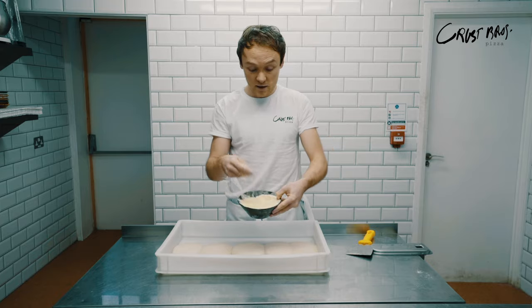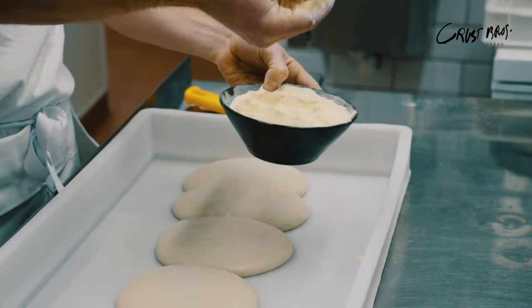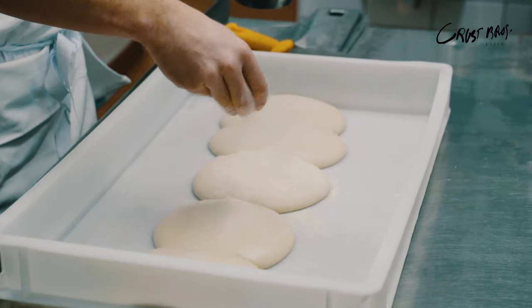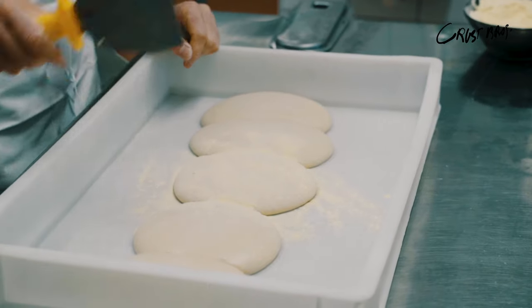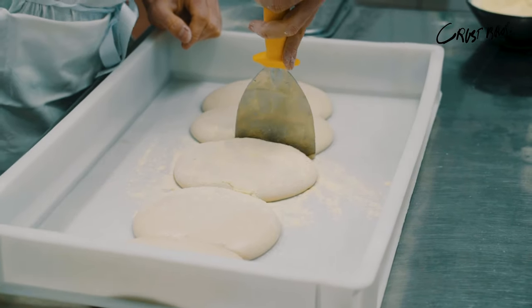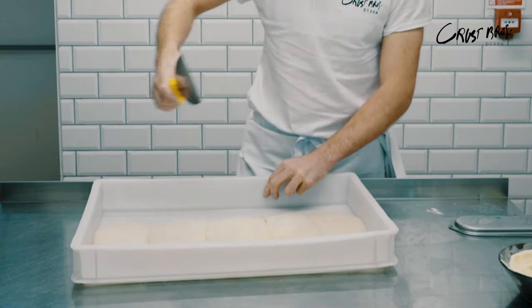We've got a mix of semolina flour and regular double zero flour just to help us get the dough balls out. What we do is take a pinch, go over the top of the dough ball, around the edges, and then down that dividing line. Then take our spatula — we want to get underneath it but maintain the shape.